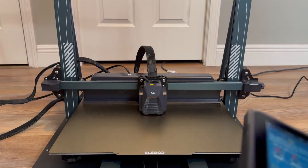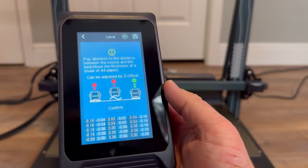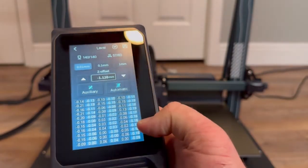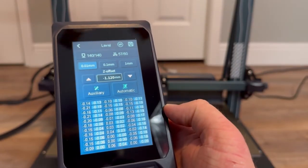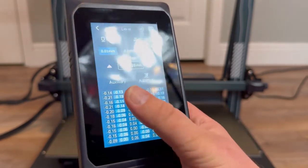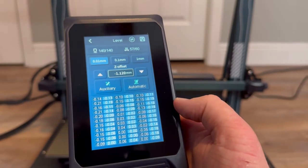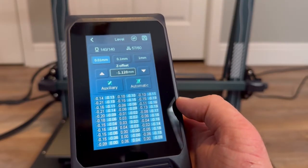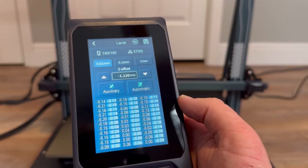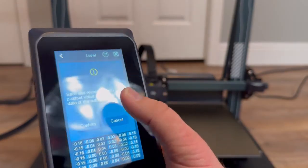Once the machine is done it will give you a message — go ahead and click confirm and it will show you every point on the entire machine that it just measured. As you can see, all of my points are within 0.1 or less. Getting every point to exactly zero is going to be near impossible, so if your results came out somewhat like this you should be good to go. Make sure you hit confirm on save and restart.